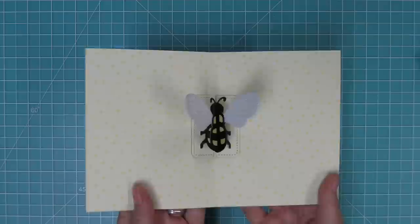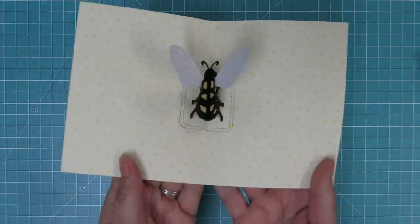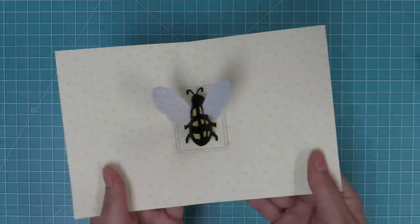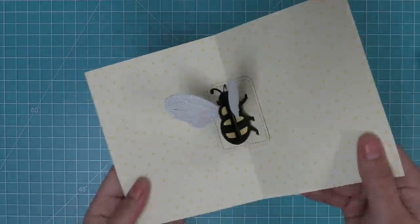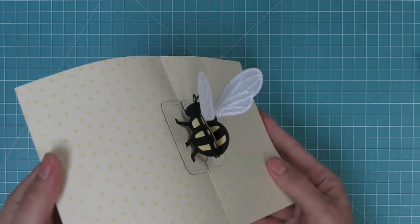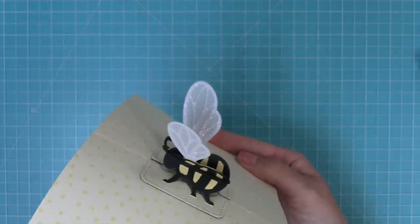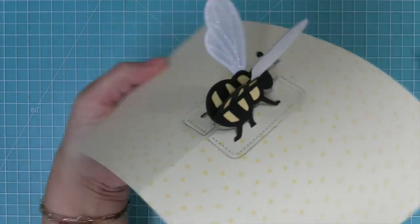As you open the card, you get this three-dimensional bee that would just make anybody smile — it would be such a fun surprise. Because we decorated all of the different sides of the bee, you can really look at him from any angle and he just looks beautiful. That pearlescent vellum looks so pretty on the wings and the sparkle cardstock is just gorgeous.